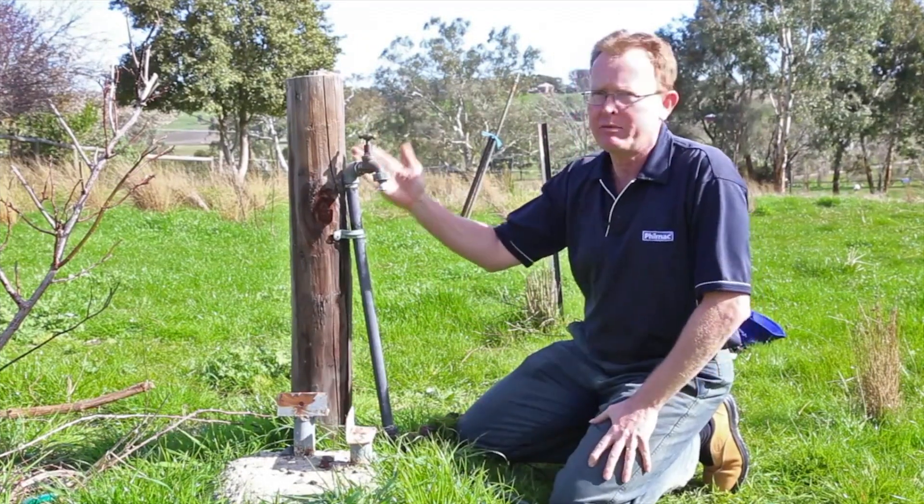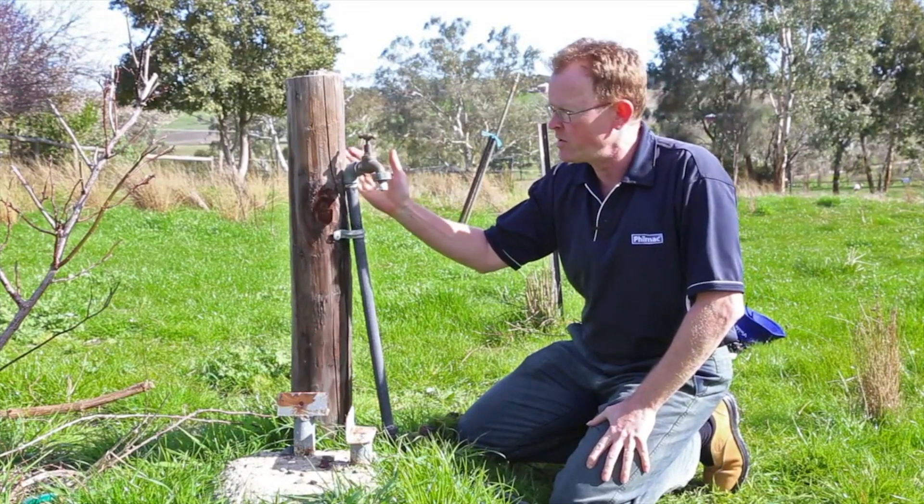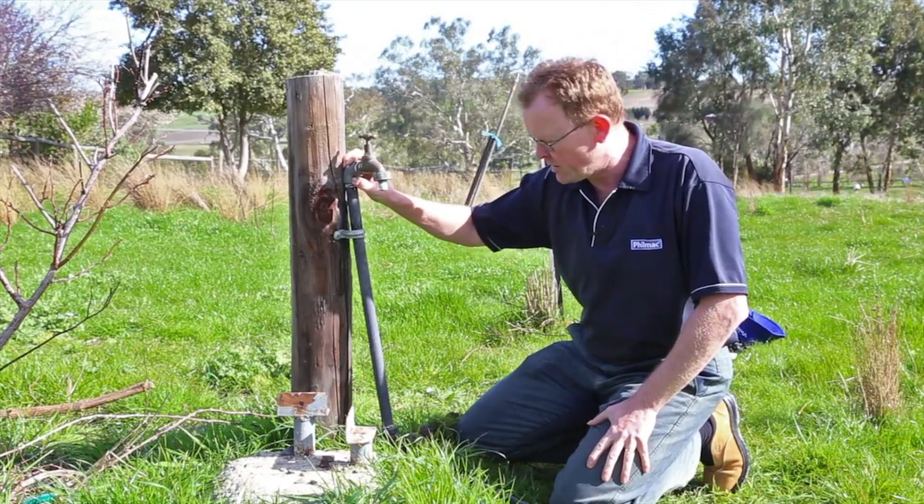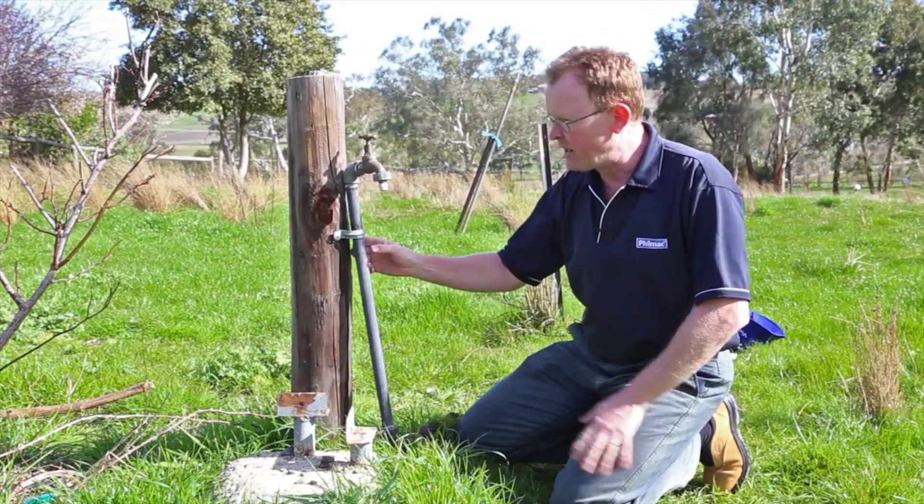What we've got here is someone who's fitted a tap to a post. You can see there it's got a leak here because someone's used a galvanised fitting — that's not ideal. It's on a bit of an angle.